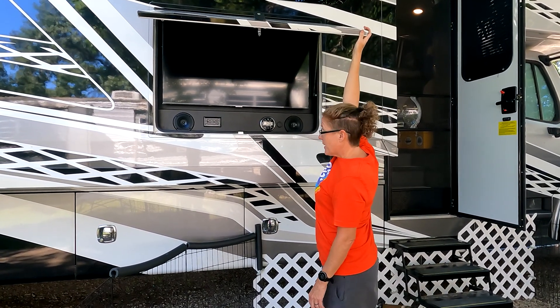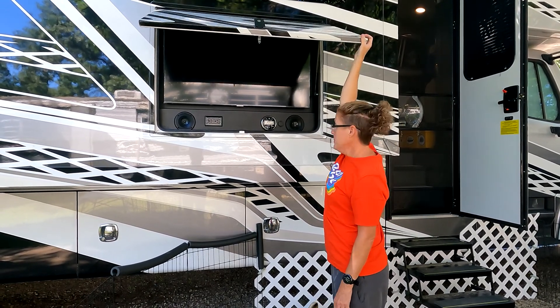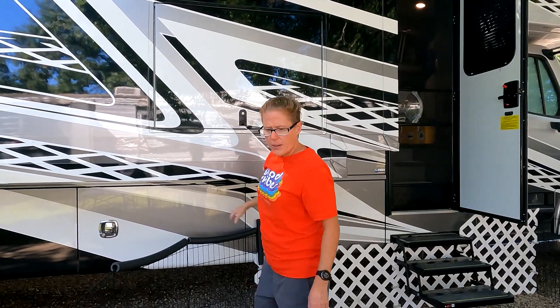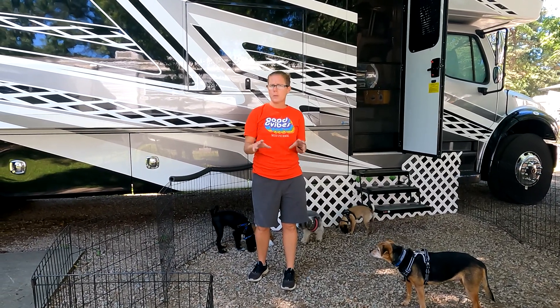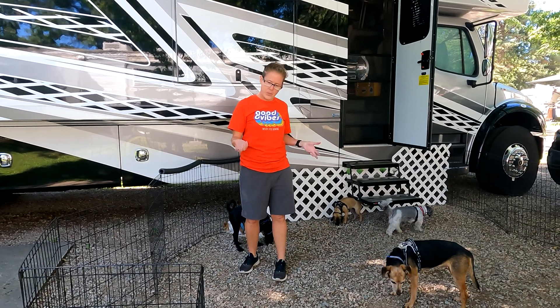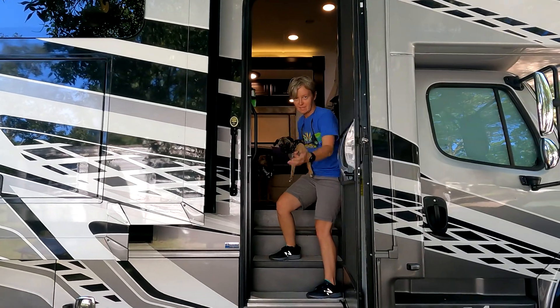It's really hard to retract — I'm not going to let it go because I'm too short to pull it back down. And our RV came with five dogs. I think we may have paid a little extra for that. We ended up with five dogs. So come on in.